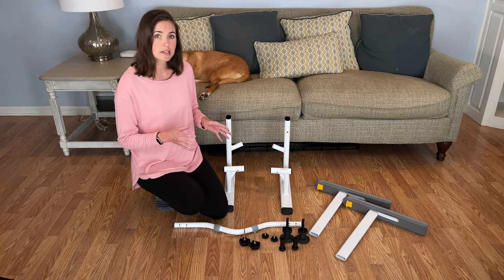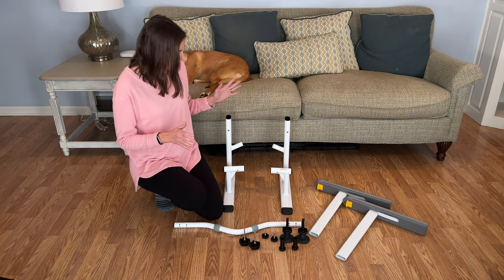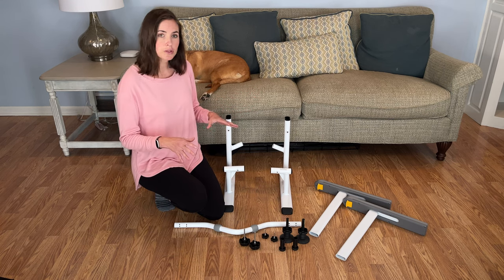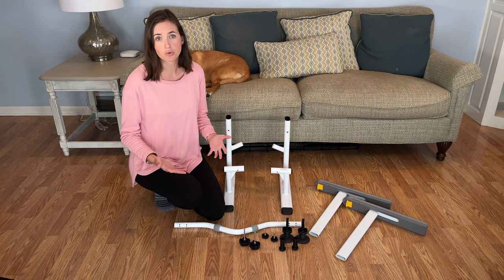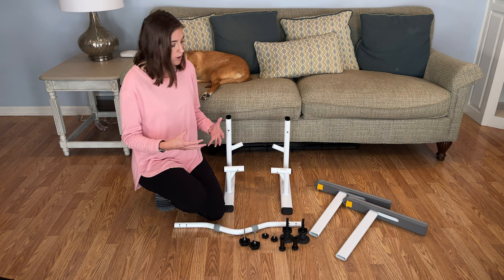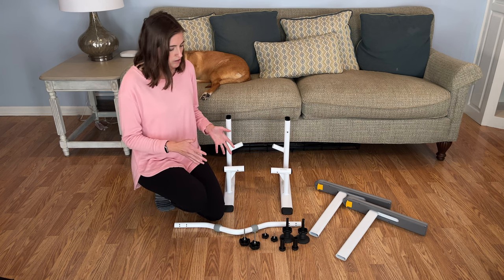So we'll get started here with assembly. None of the pieces require any tools for assembly, and it can actually be disassembled quite easily, which is great. So if you need to place it in storage when you don't need it, or you're going to transport it between locations, it's relatively easy to do.